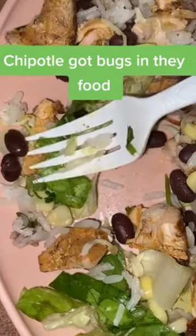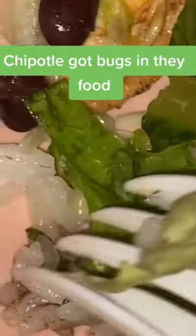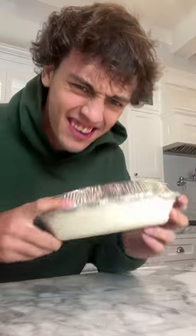Oh my god, what is that? Is that actually inside? Let's find out.